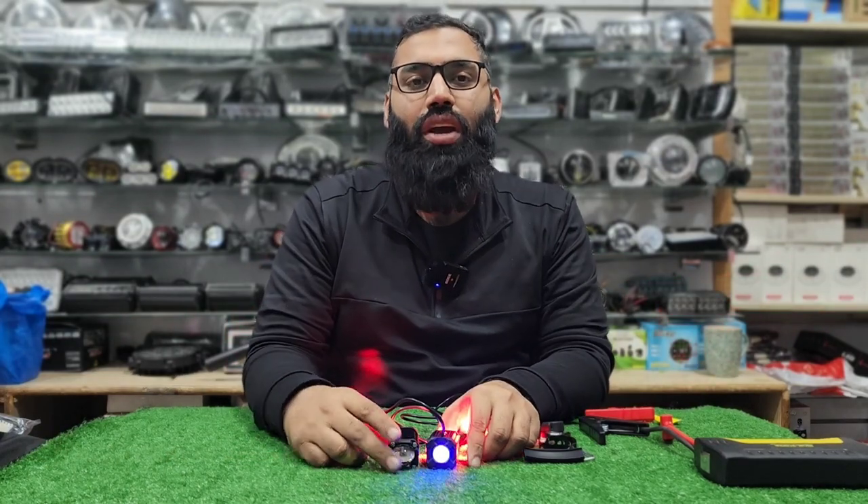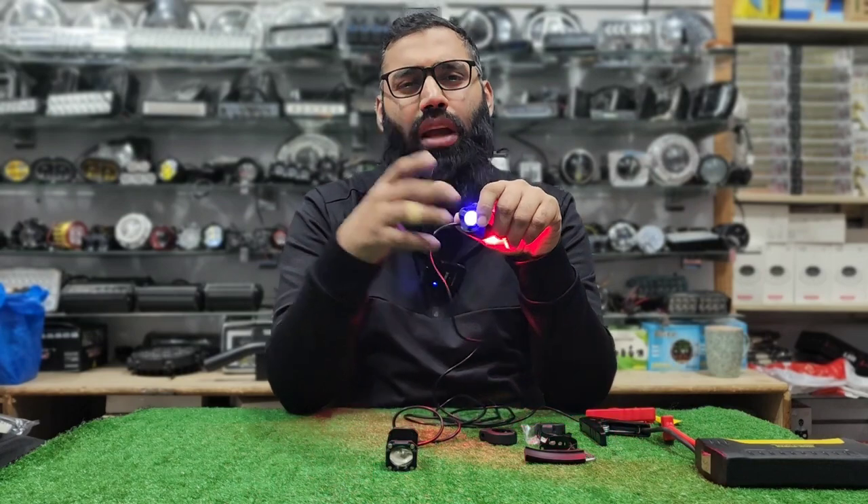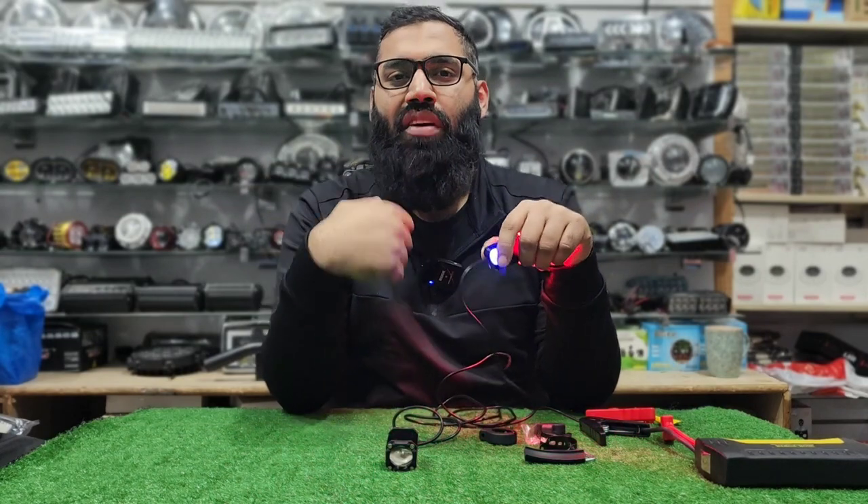This light is a square light and this is a multifunction light. This light looks like a mini driving lens, but this is not a mini driving lens.